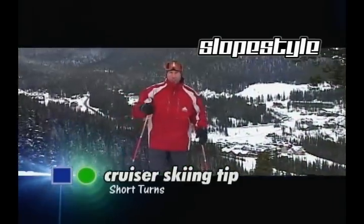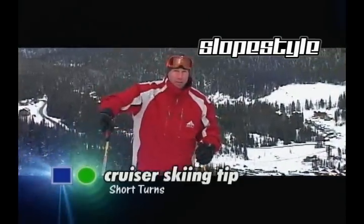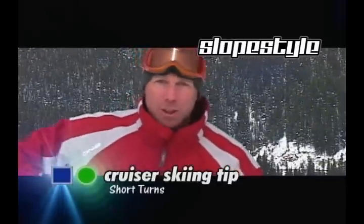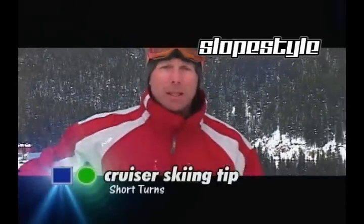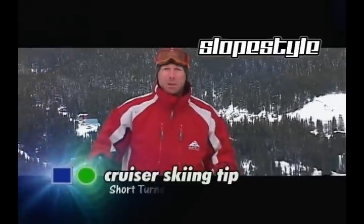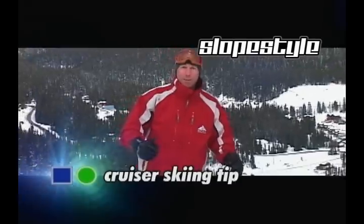With short radius turns, the key is not to throw your skis off to the side. Make sure that you keep your weight balanced over your outside ski. You also want to make sure that your turns look more like a C-shape than they do a Z-shape. You'll have more fun doing the short radius turn. I'm James and that's your Slope Style Ski Cruiser Tip of the Day.